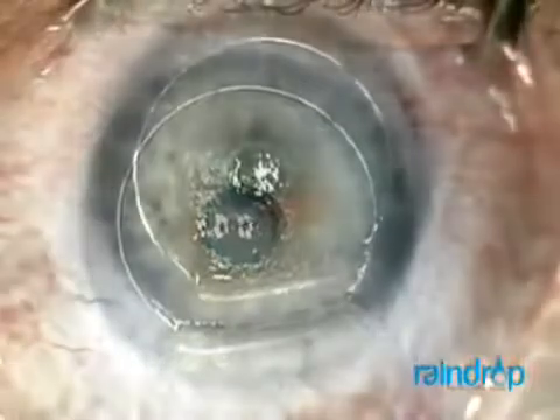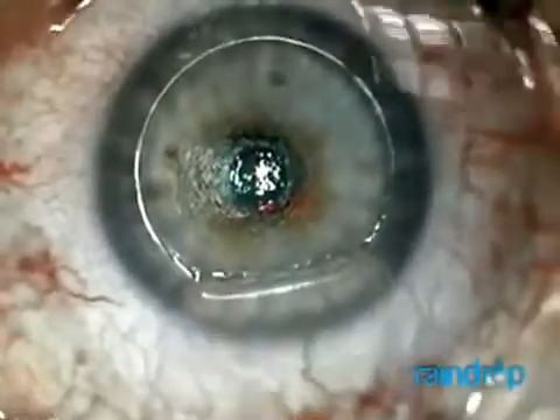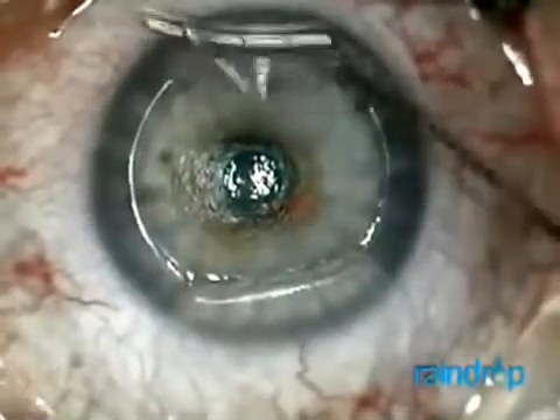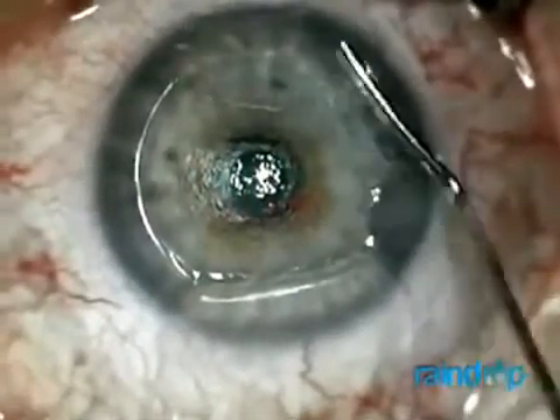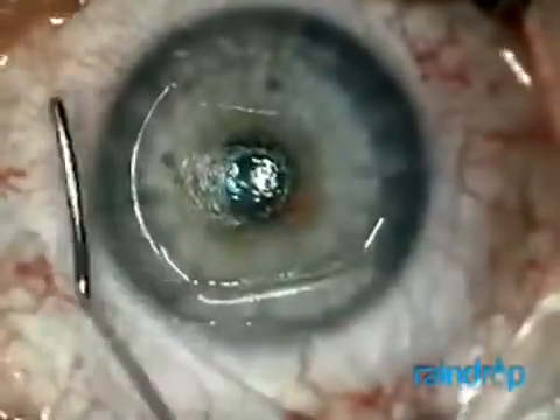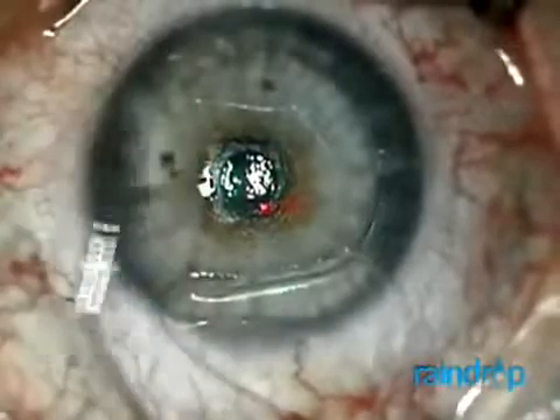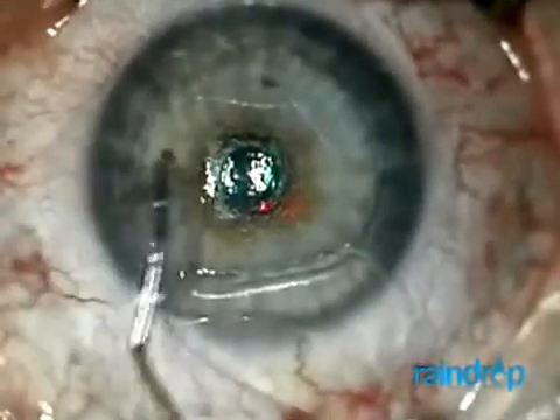I maintain hydration on both the epithelial and stromal side of the flap and around the inlay during this drying time. The drying time is longer than a typical LASIK, and you don't want the stroma and the flap to dry out. I find hydrating the periphery of the stromal bed removes foreign debris and helps in repositioning the flap for rapid visual recovery without stria.